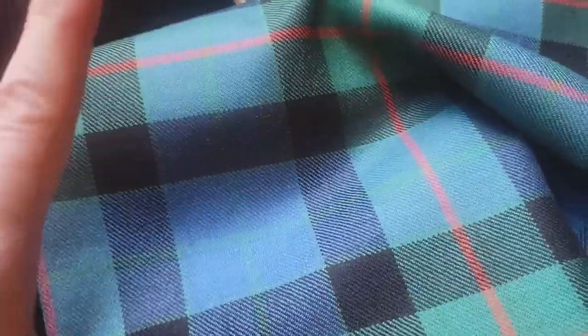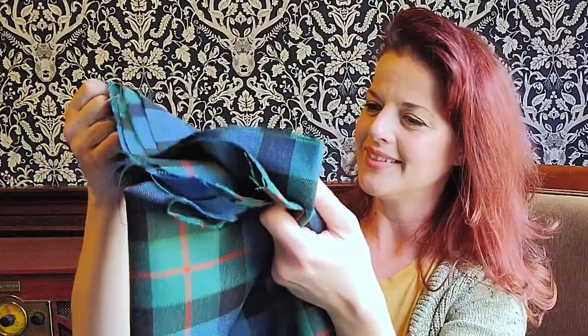This is not the modern version — this is the Gun Ancient Tartan. I am very happy with it. By the way, this wasn't sponsored. I did this research and bought it myself.